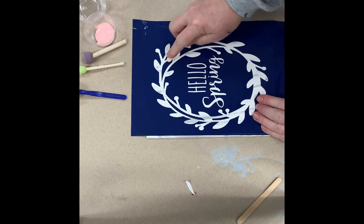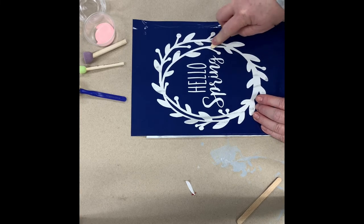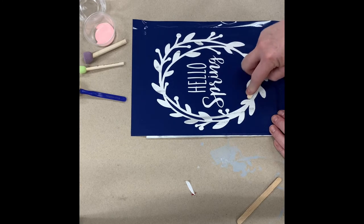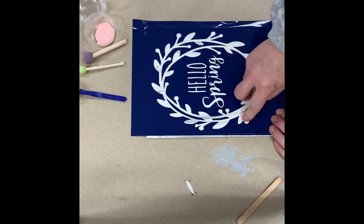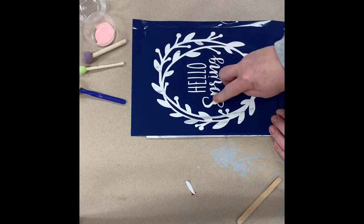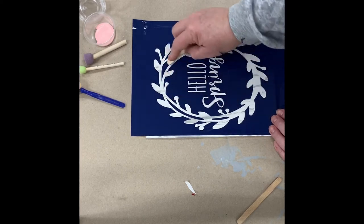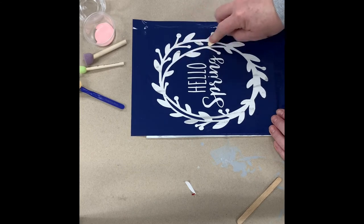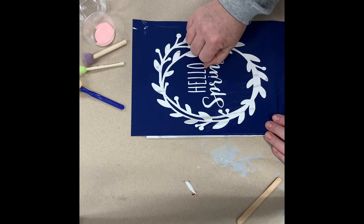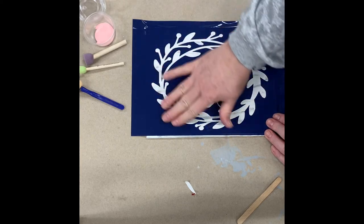Now that we've got our stencil down, we're going to go back over all these edges again with our craft stick or burnishing tool. You really want to make sure these edges are down nicely. The reason we pull slowly is because you don't want to rip the stencil — then you get bubbles or jagged edges sometimes. Pull back really carefully and make sure everything's sticking down. Then I like to run my hand across it — you can feel it better than you can see it — any jaggedness that might indicate an edge isn't completely stuck.